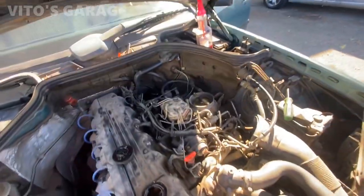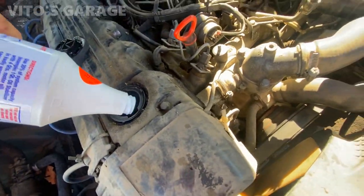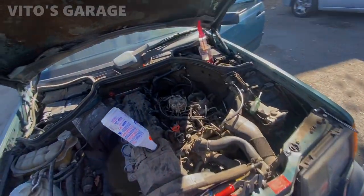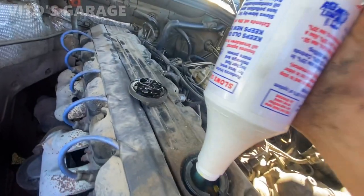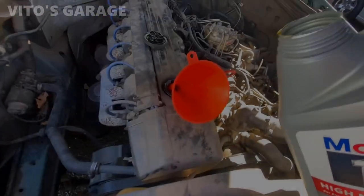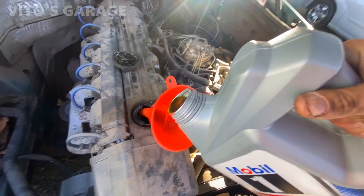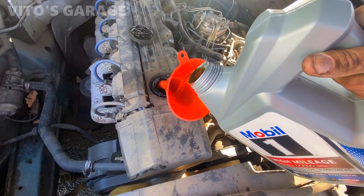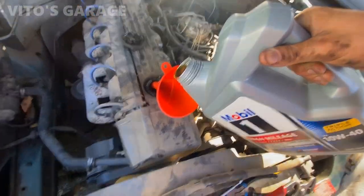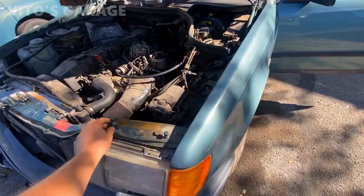The drain plug is all tightened up, good to go. I'm gonna start putting the Lucas additive in and then the Mobile 1. The oil is all filled up and I'm going to go ahead and start it up right now and let it run to check for leaks.